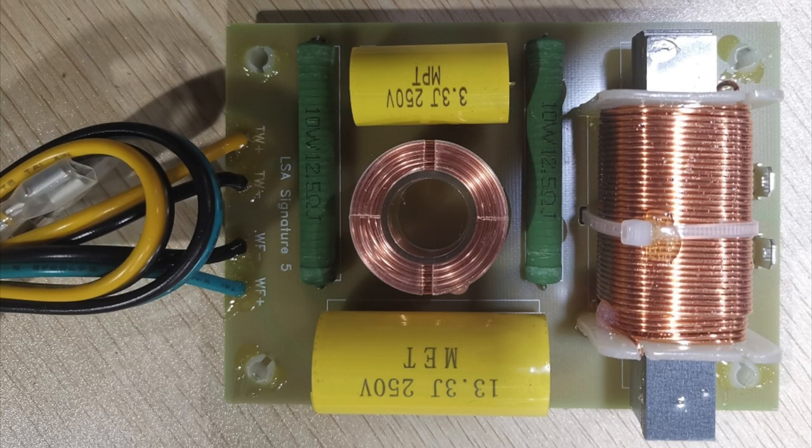The crossover — and by the way, they show pictures of their crossover, which I'll put up because they're proud of it. Most companies hide their crossovers. LSA shows it to you right on their website. It's got film capacitors and a nice inductor. It looks phenomenal for a speaker in this price class. And the crossover frequency is unusually high: it's 3.8K. While most two-way speakers of this type are more like around 2,000. Meaning the woofer is going up higher into the treble region than most. Sensitivity is on the low side, as you'll see — 86 dB — and I think it might even be lower.